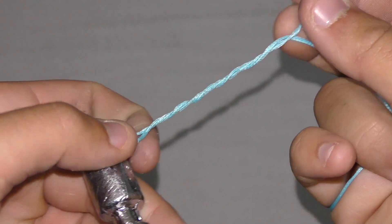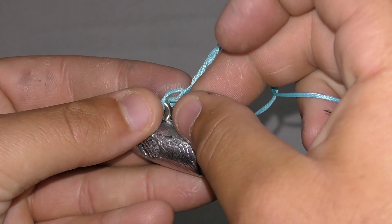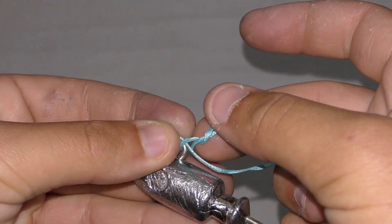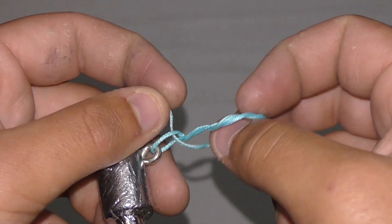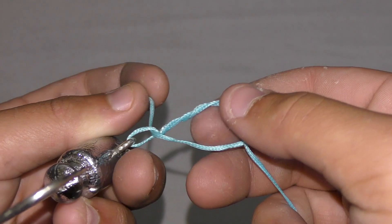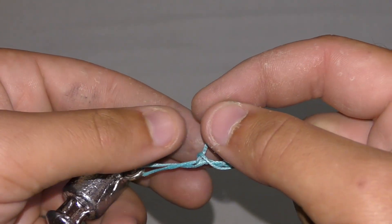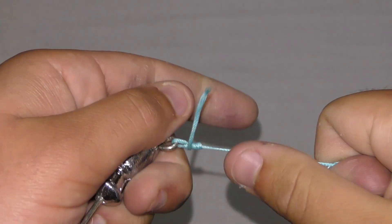Let's say you did it eight times — then you're gonna put it back through that little loop right there that you created. Most people just pull it like that, but I like to put it back through this loop right here like that, and then you get it wet and pull down.